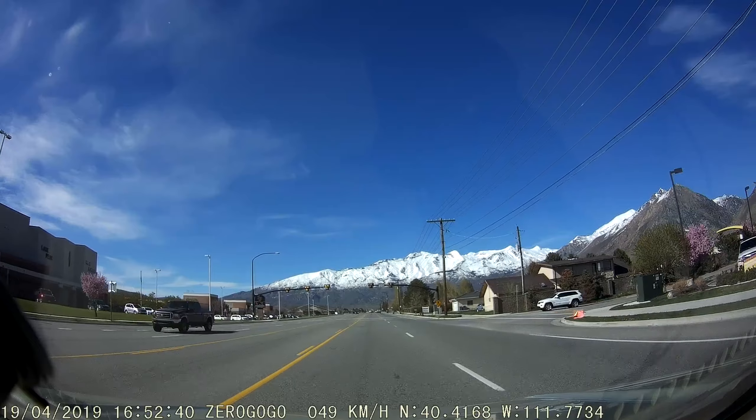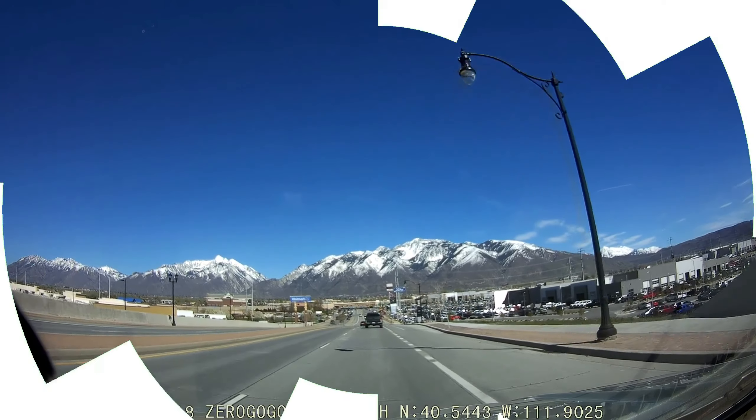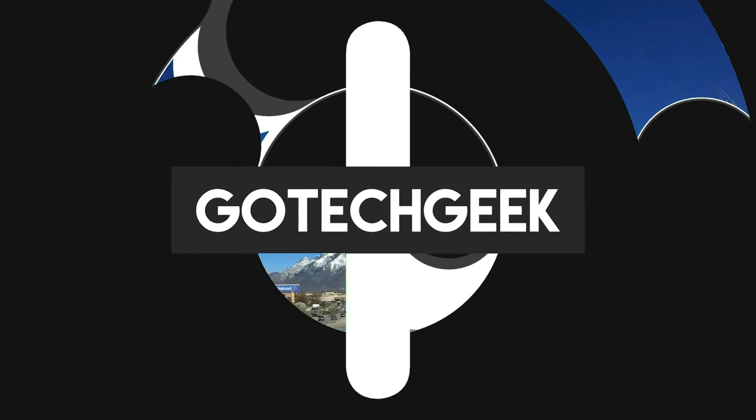Overall, I think this is a really great dash camera and I definitely recommend it. I'll go ahead and post a link in the description below. Thanks!